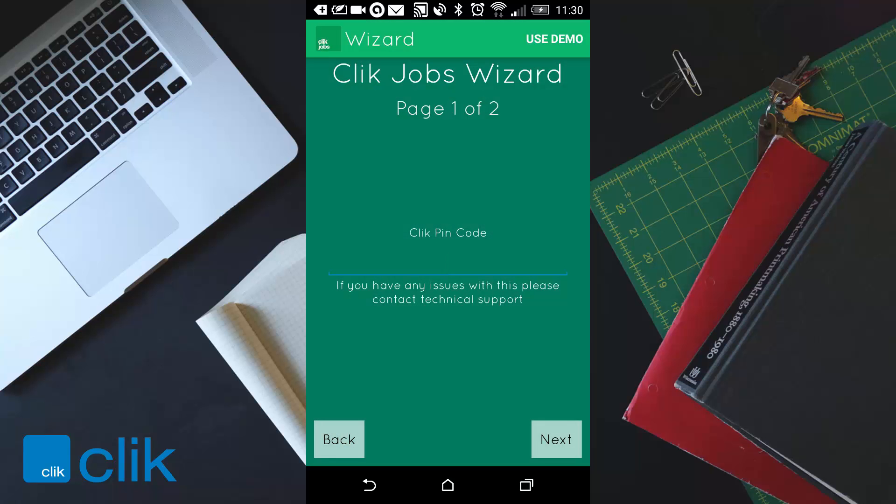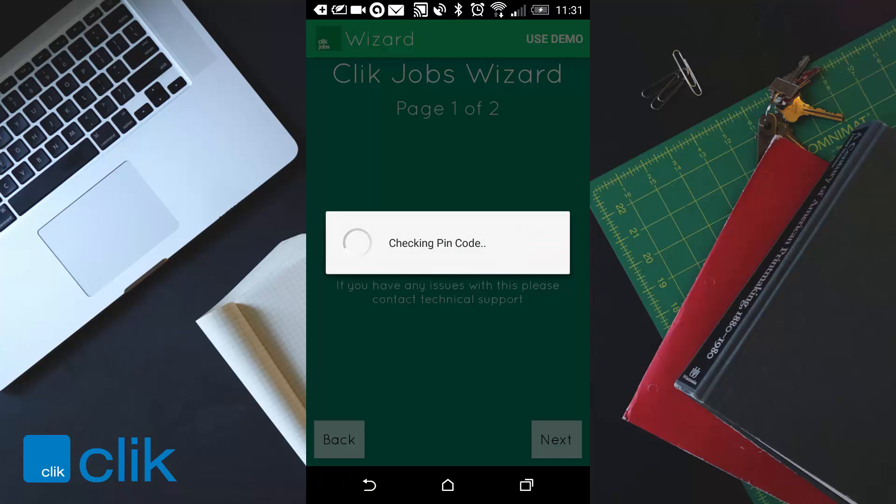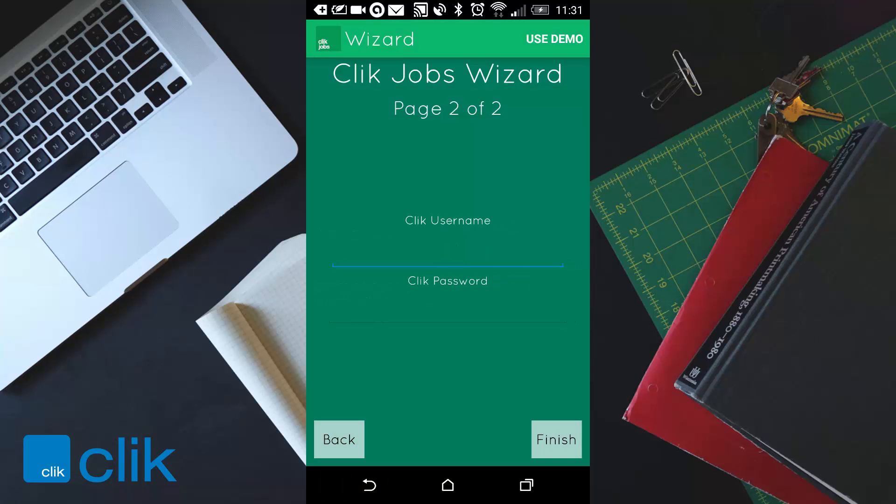From here you need to enter a pin code. That pin code will be given to you via your office and it will be five digits. I'm going to put the pin code I have — obviously don't put this one in because it won't work for you. Then we just click on next.